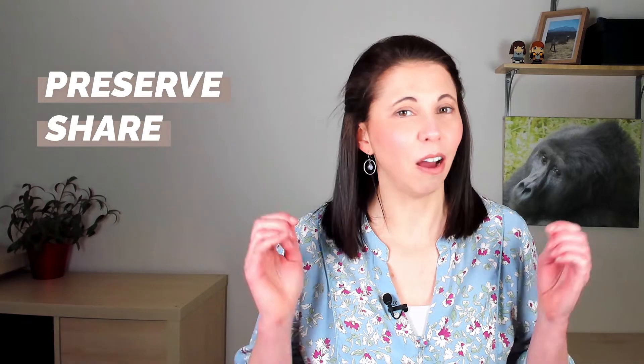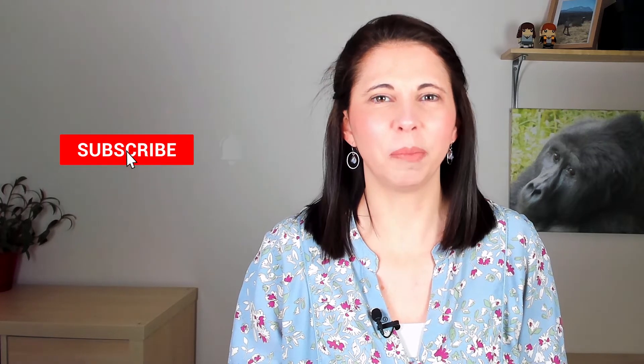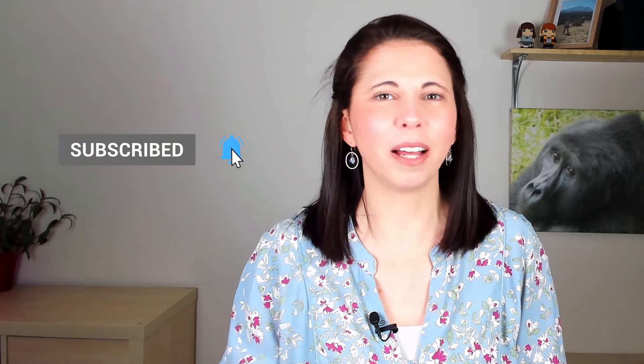Hi, I'm Amanda Lithcott, the photo organizer, and I'm all about helping you preserve and share your precious photo and video memories without getting overwhelmed. If you're looking to rediscover life's special moments and protect them for future generations, then be sure to subscribe and click the bell to be notified every time I release a new video.